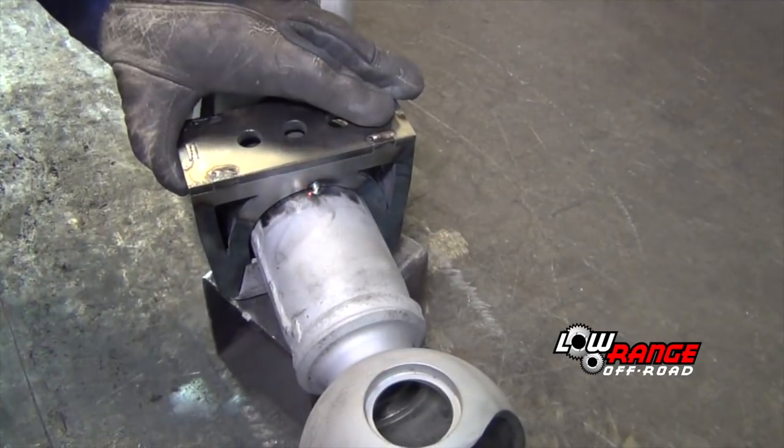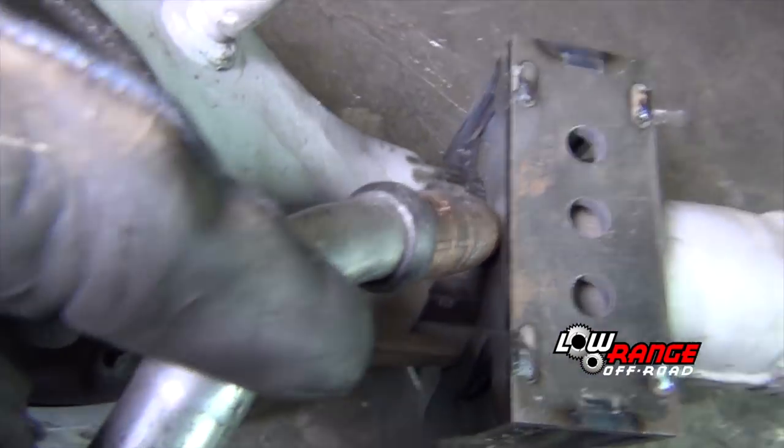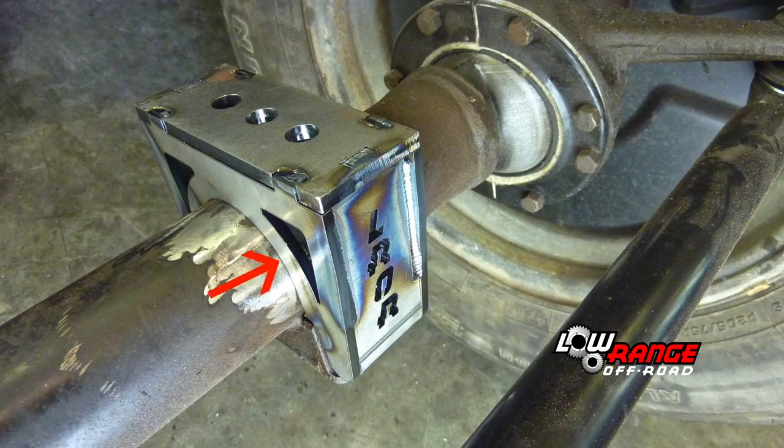Once satisfied that both spring pads are positioned correctly, begin on the passenger side and tack weld the pad in two locations. In order to reduce excessive heat and potential axle housing warpage, we recommend that you not weld any more than an inch and a half to two inches in any one location. This means that you weld on one side of the spring pad and then weld on the opposite side. If time permits, it's a good idea to let things cool down between each weld.